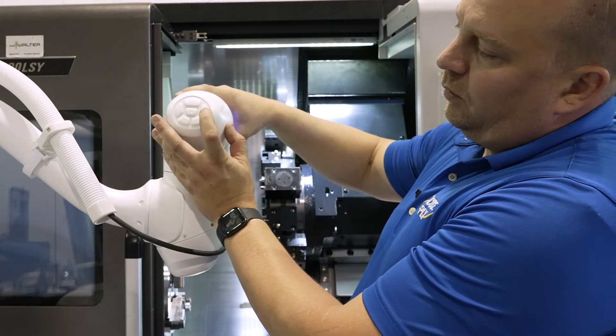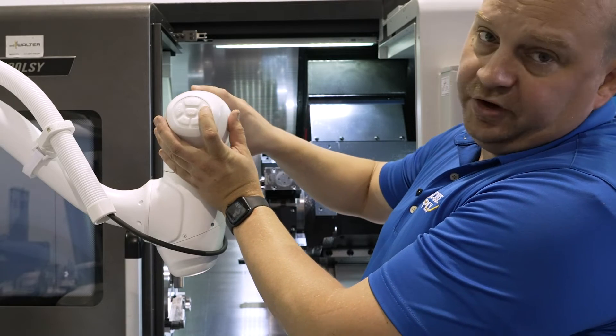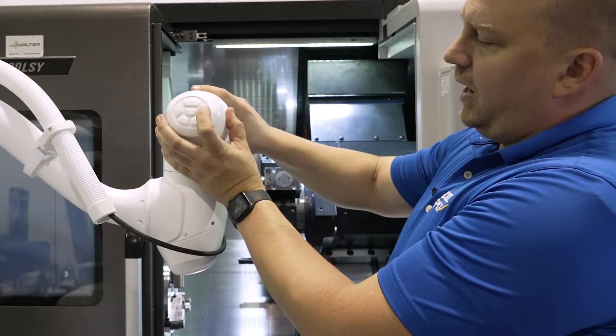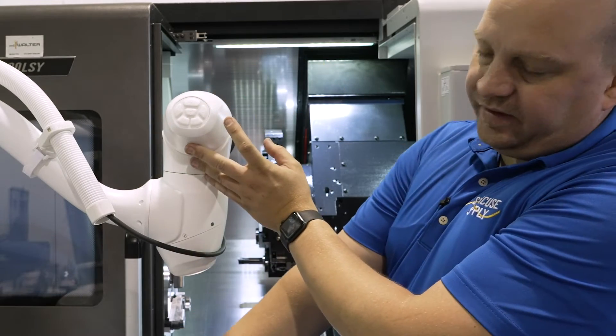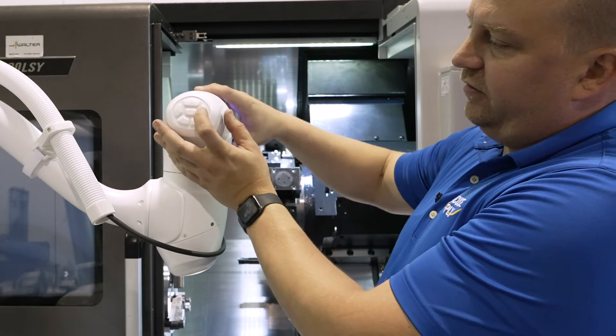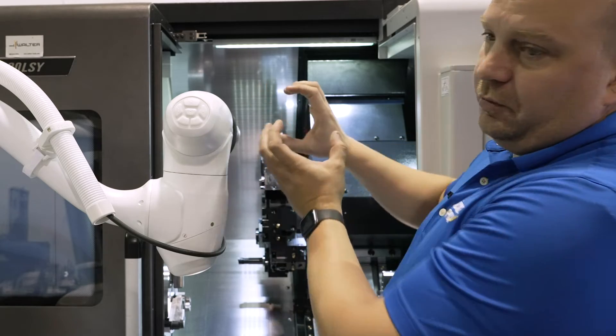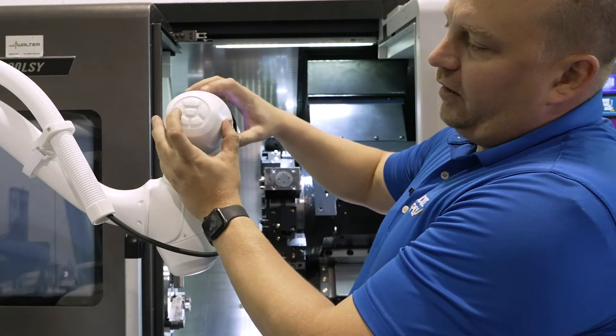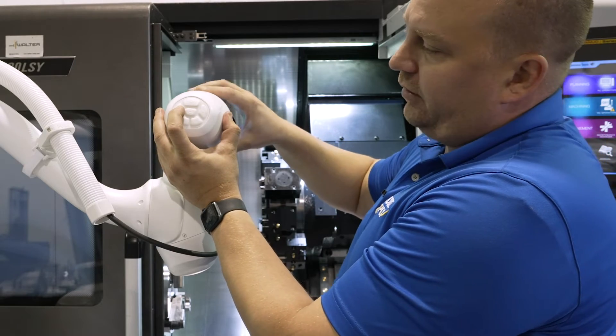It's also equipped with a button that allows you to move in just the Z direction. You can have it based on the tool or based on the base, which allows you to have precise control when you're moving in and out of an area — say a chuck. It also has one that allows you to move in the XY direction.